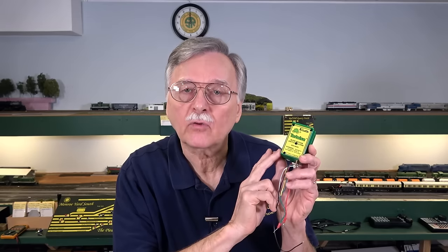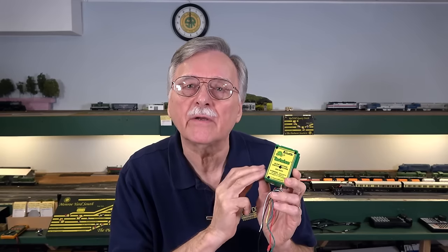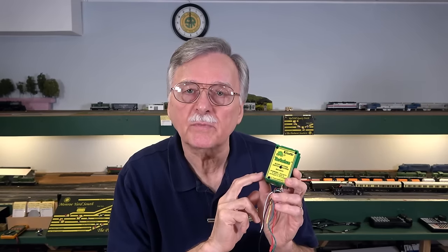Back in February of 2020, almost four years ago, I did a video on how to repair tortoise switch machines because I had identified a problem back then. Well, since then it has resurfaced again. The reason for that is a fellow in England with a very large model railway, McKinley Railway, who posted a video about a month ago on YouTube reporting that he was having problems with a lot of failures of his tortoise switch machines.